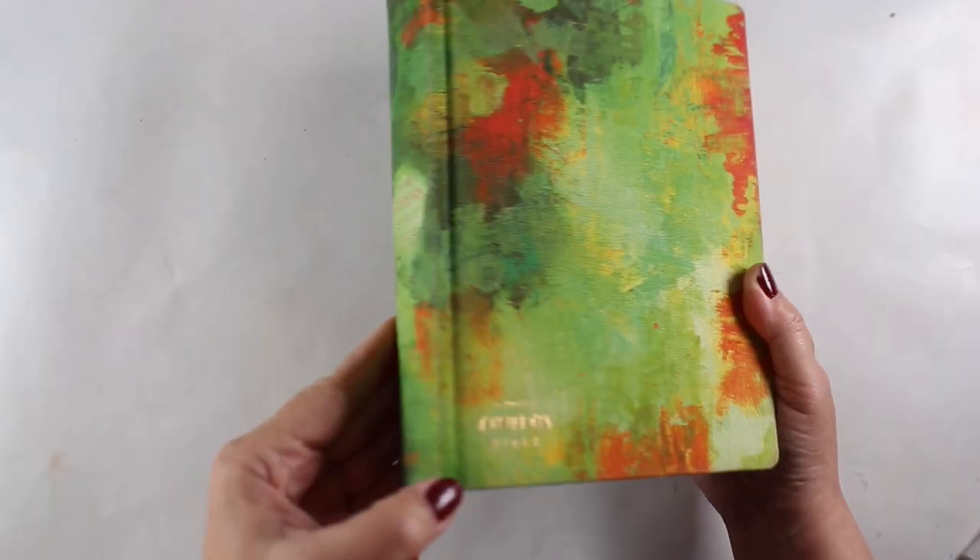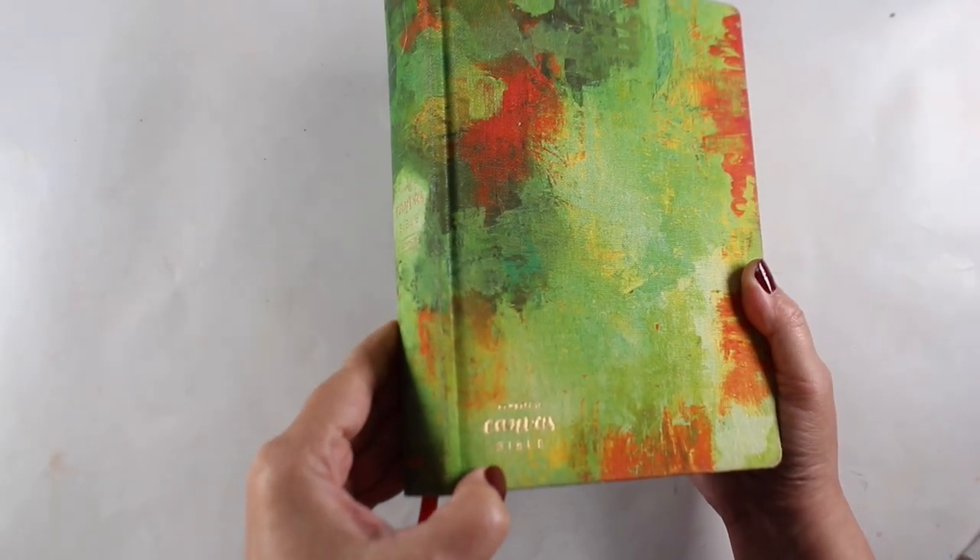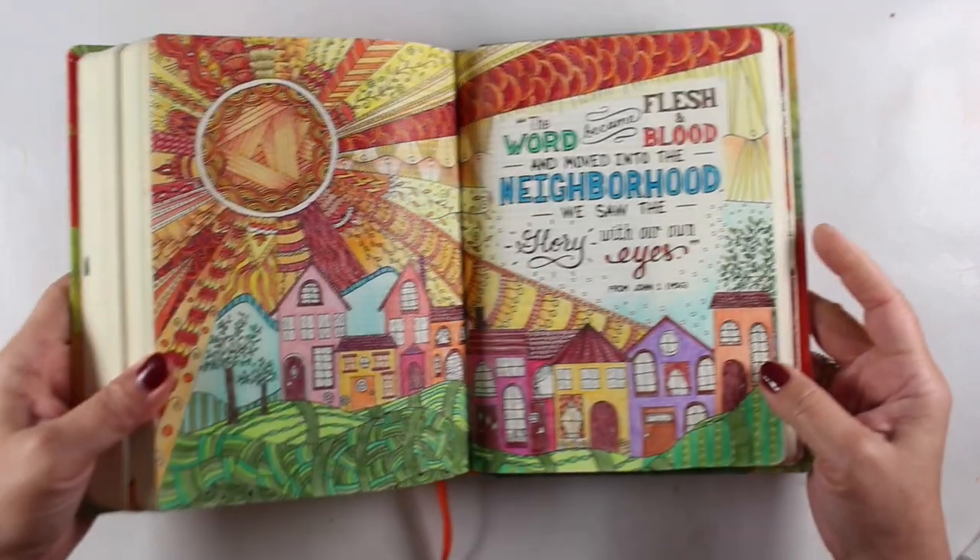Hi there, it's Sandy Almach, and I've got another in my series of ideas from pre-printed Bibles for you.